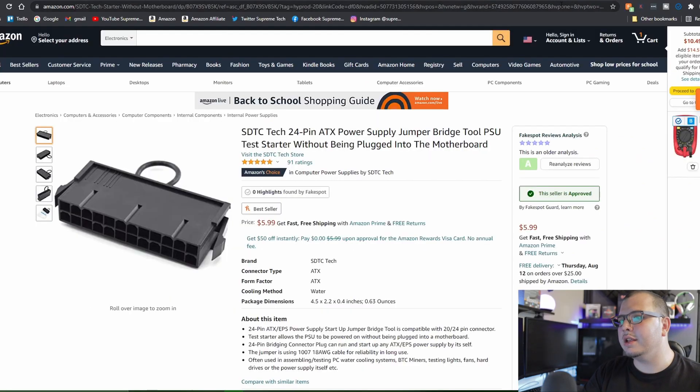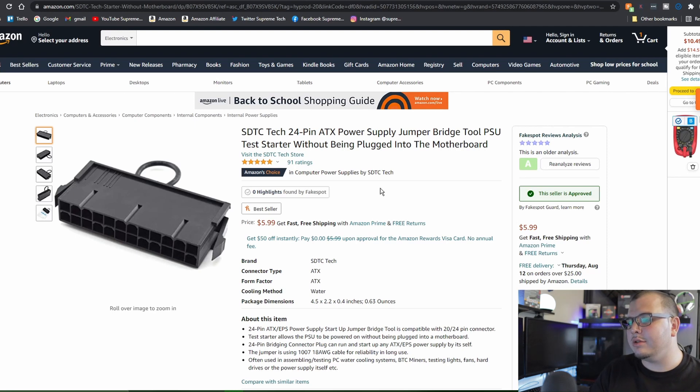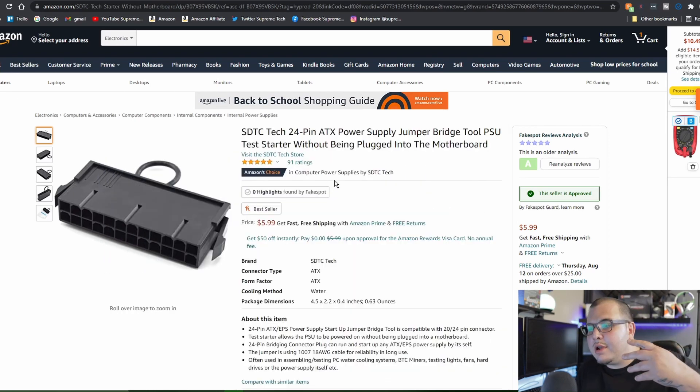Last but not least is a 24-pin jumper cable. It's basically a power supply tester — it has one cord connecting power to ground, and it's used to test your PSU. It's called a 24-pin ATX power supply jumper bridge tool. I've got a link for it — it's only about $6.